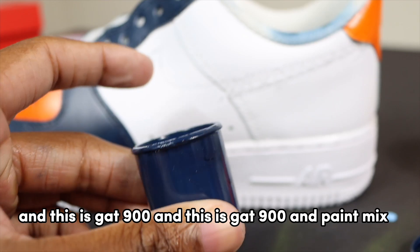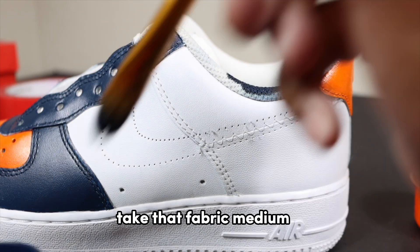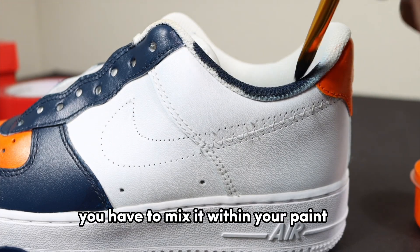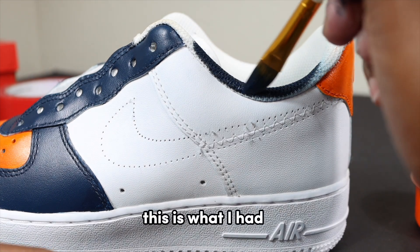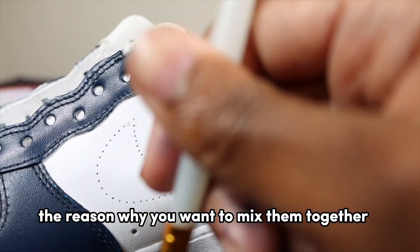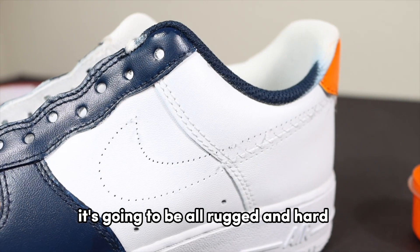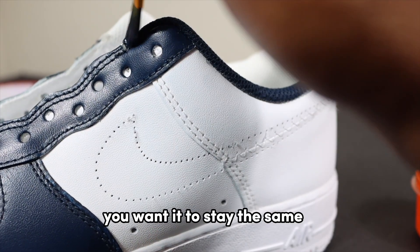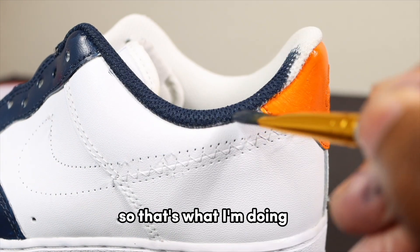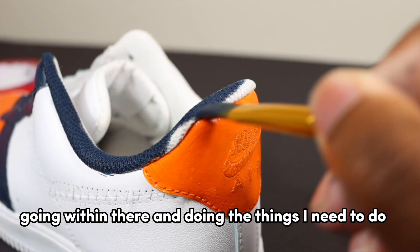Now we're about to paint the sock liner. This is GAT 900 paint mixed with a fabric medium — basically you have to take the fabric medium and mix it with your paint. You can use Angelus Too Soft as well; this is just what I had. The reason you want to mix them together is because the sock liner is usually soft — if you just paint it with acrylic it's going to be all rugged and hard. You want it to stay and feel the same. So I'm painting this sock liner navy blue.